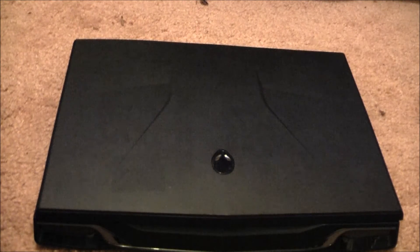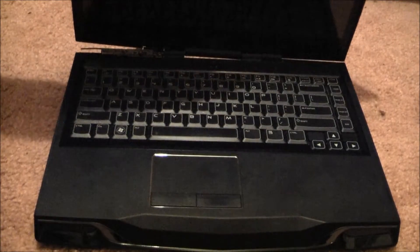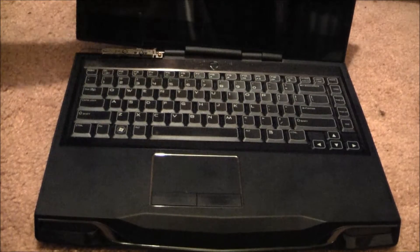Hey guys, Gameboy3800 here once again with the stuffy nose, and I'm bringing you the broken Alienware M14 XR1.